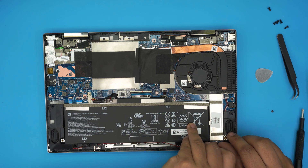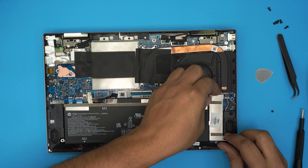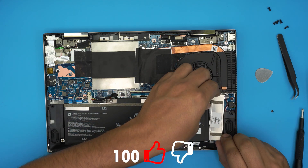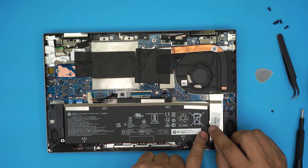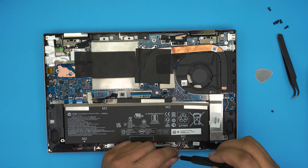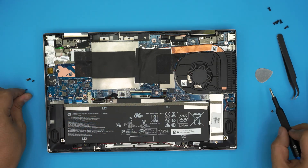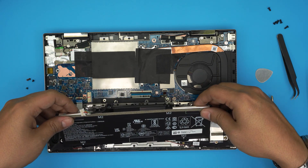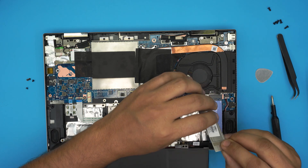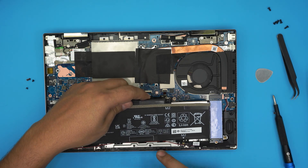Next, lift up the heatsink cover. There's a tiny hook at the front corner that's preventing removal. To make it easier, go ahead and remove the battery — there are four M.2 screws holding it. Remove those screws, bring the battery back slightly to unhook the shield, and it will come out easily. Be careful of the speaker cables when flipping it over.